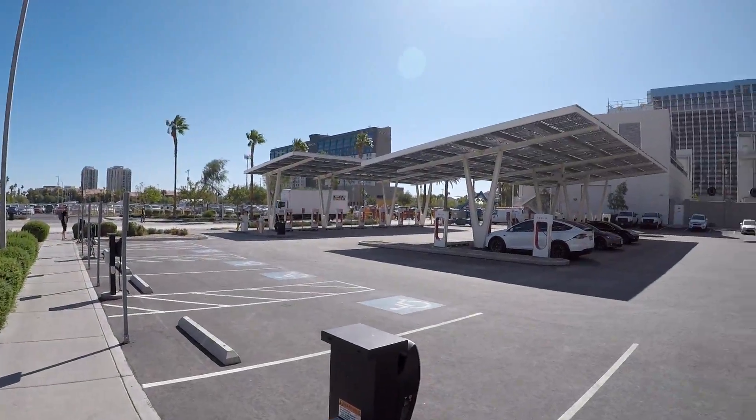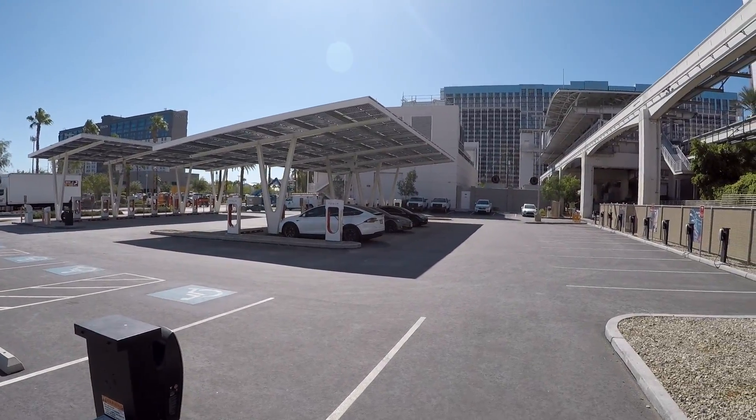All right, welcome back everybody! We're here at the Las Vegas V3 supercharger — 250 kilowatts max charging speed. Today we've come in at two percent state of charge, which was just about eight miles of range. I literally had to drive around the freeway a few times to get it down. We're going to test how long it takes to get from two percent to a hundred percent. Timer is on, we're set, we're charging!